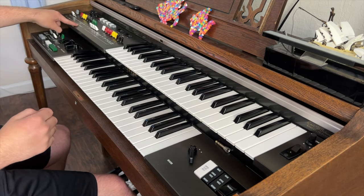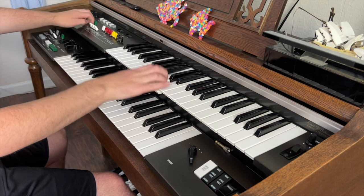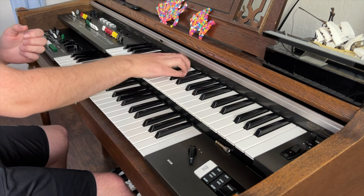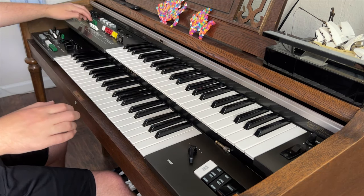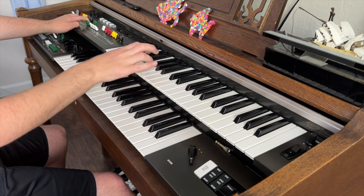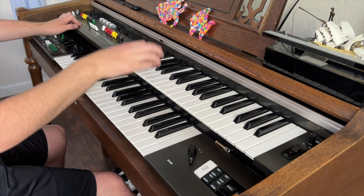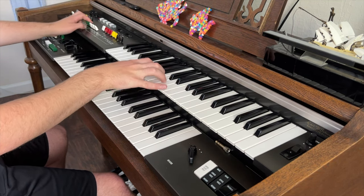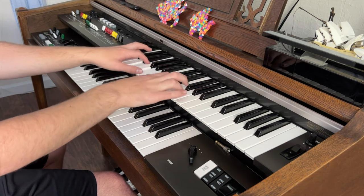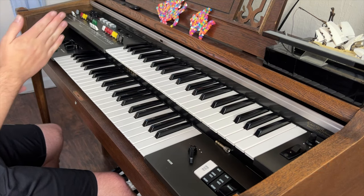Over here you've got this thing called the percussive. What that does is, if you have a note on the upper, you can bring it out and make it sound a little different. You've got a four-foot one and a two and two-thirds one, and you can bring both in. You can also change the length of it. We also talked about the sustain and that kind of thing.